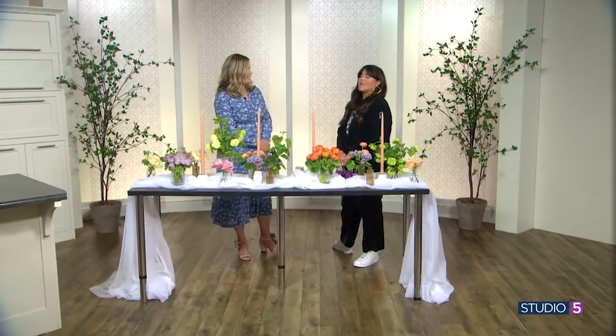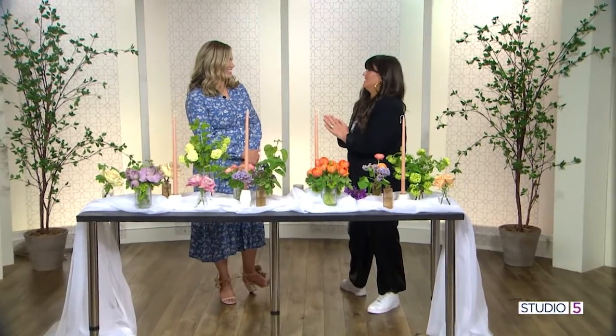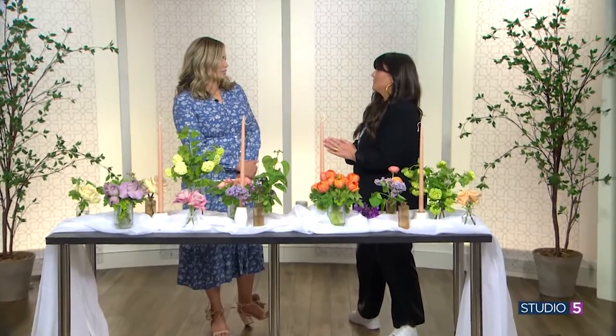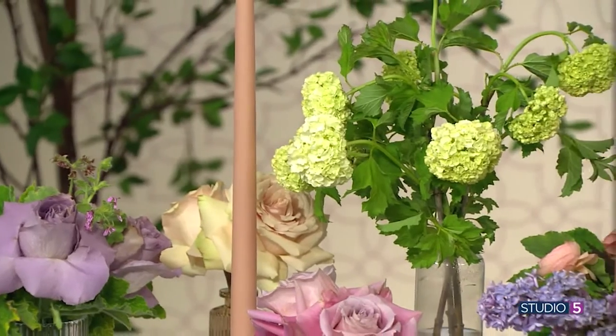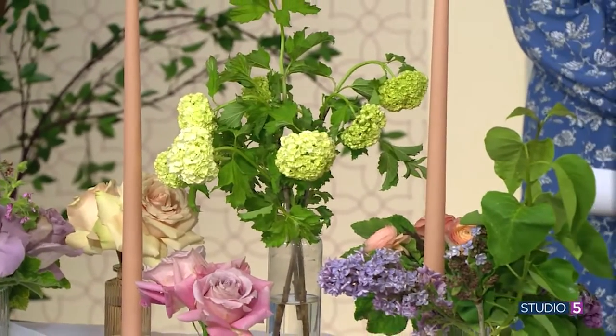The bud vase is having a moment. It's all over the place and it's so easy. You can totally do this at home. A lot of little things makes an impact — it looks eclectic. Like when I have people over to my house, I love to have little things built into my table, so it just looks like things that I've gathered along the way. It just feels personal and I love it.